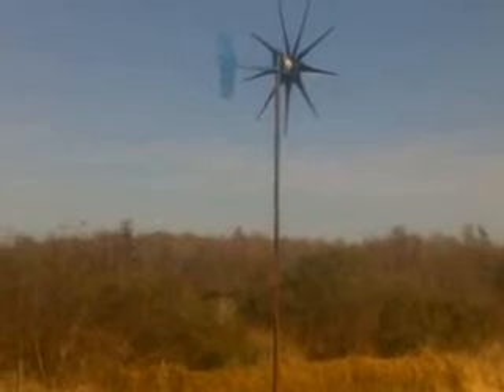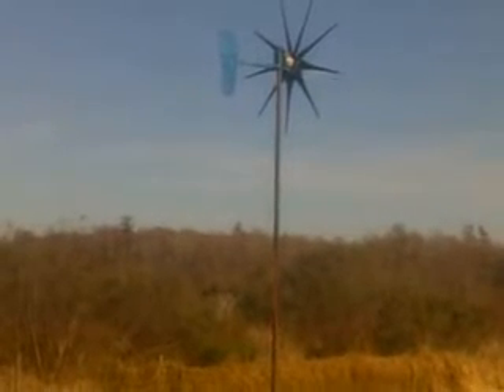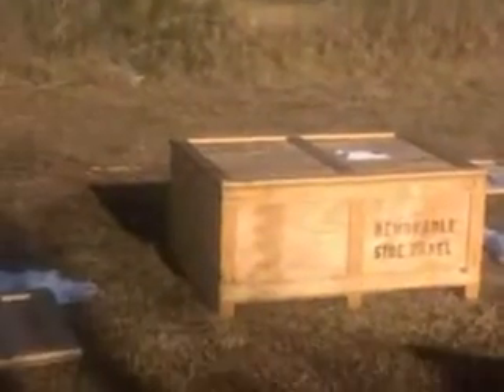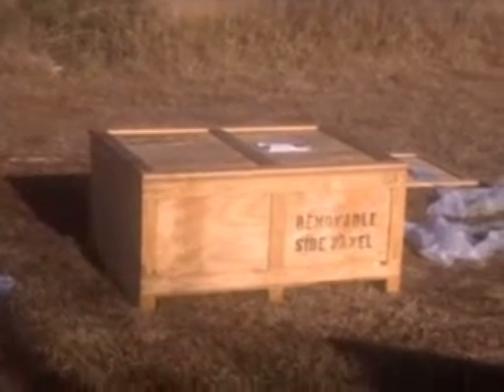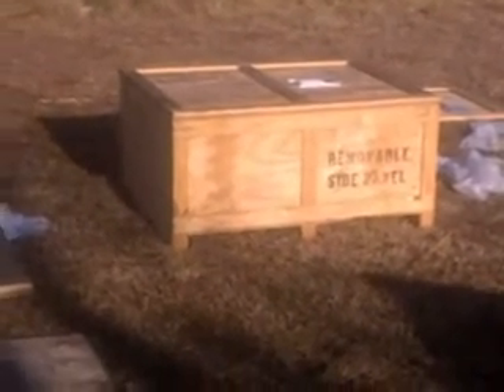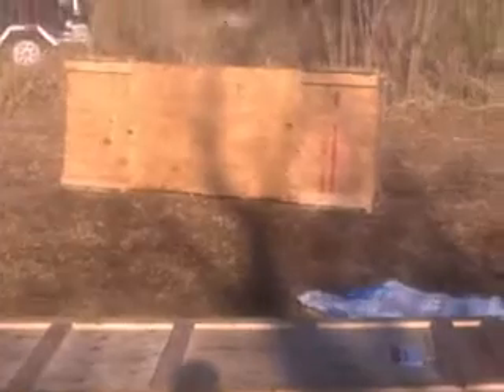Well, here we are in Orlando, Florida. We've got wind power here, and we went to a military facility and bought some of these missile containers — missile component containers, I should say — and paid $75 for all four pieces.